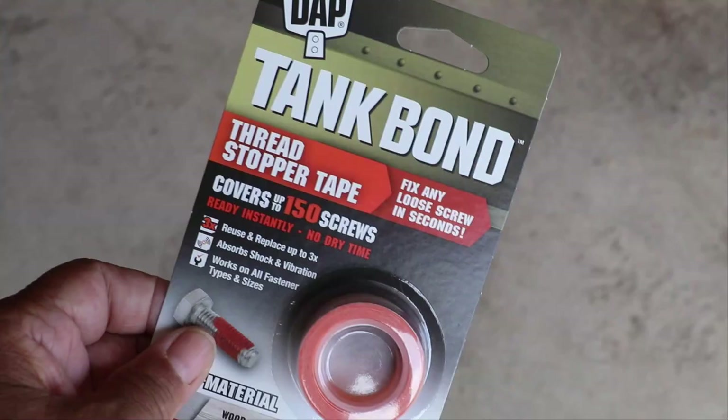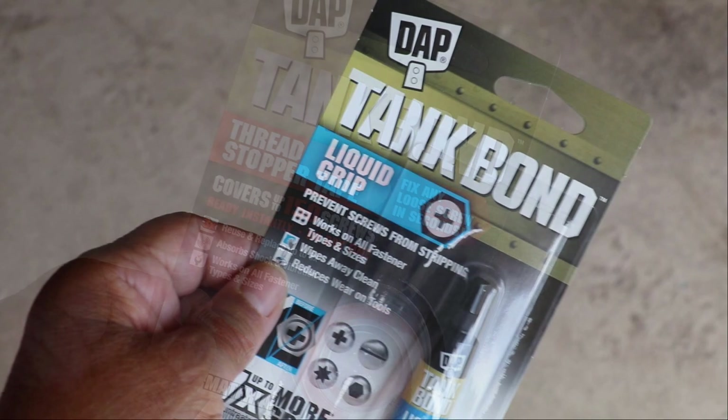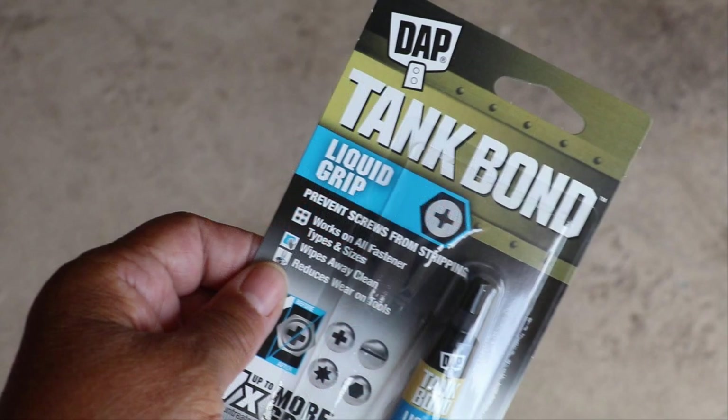I want to thank DAP for agreeing to sponsor today's video and for providing two of the products that we're going to use to make certain that our trailer assembly goes smoothly. So let's get started.